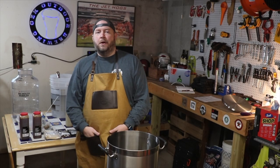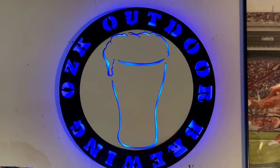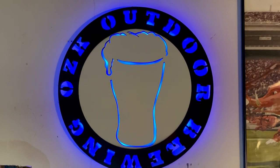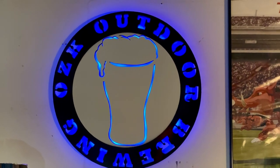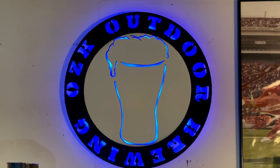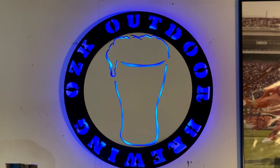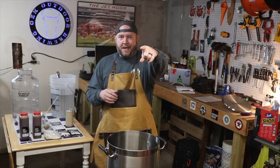I'm sure you guys have noticed it already, but I'd be remiss if I didn't point out my new Ozark Outdoor Brewing sign. Big shout out to my boy Frankie Fresh — follow him on Instagram at Niners4Life80 and hit him up if you need any custom sign work done as well. This is pretty, pretty slick. Frank, you the man.